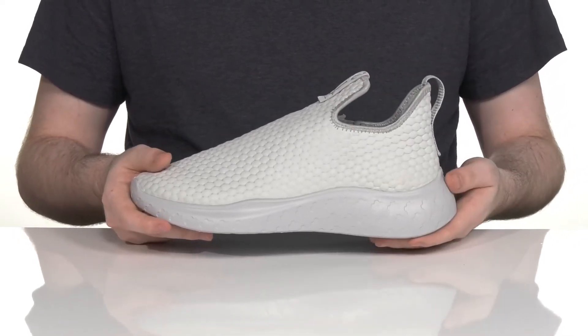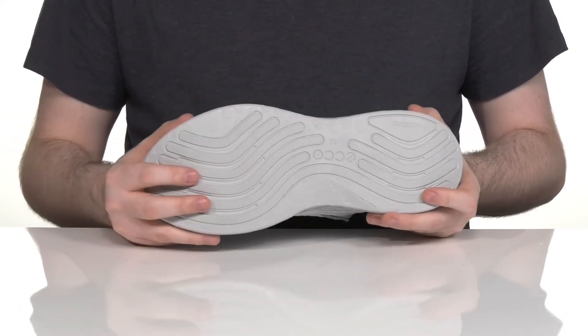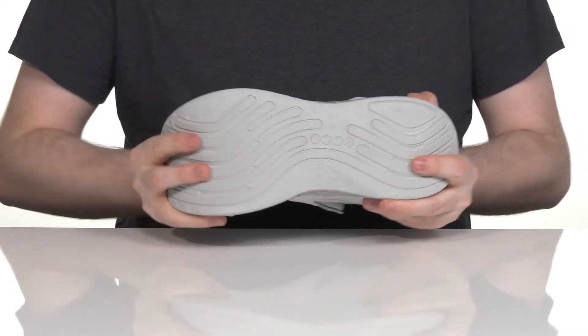With the soft lightweight Phorene midsole that has lots of responsiveness and shock absorption to keep you moving. Underneath it's lightly textured, giving you a great grip with some reliable flex.